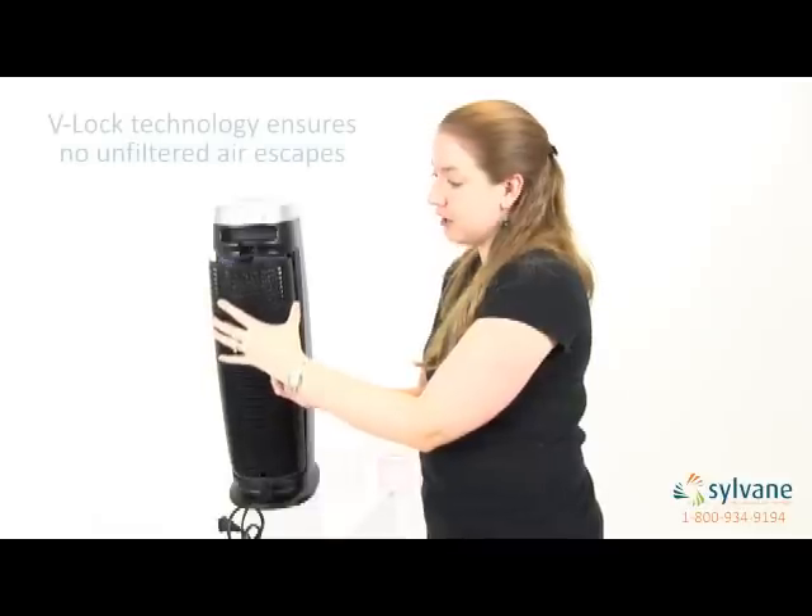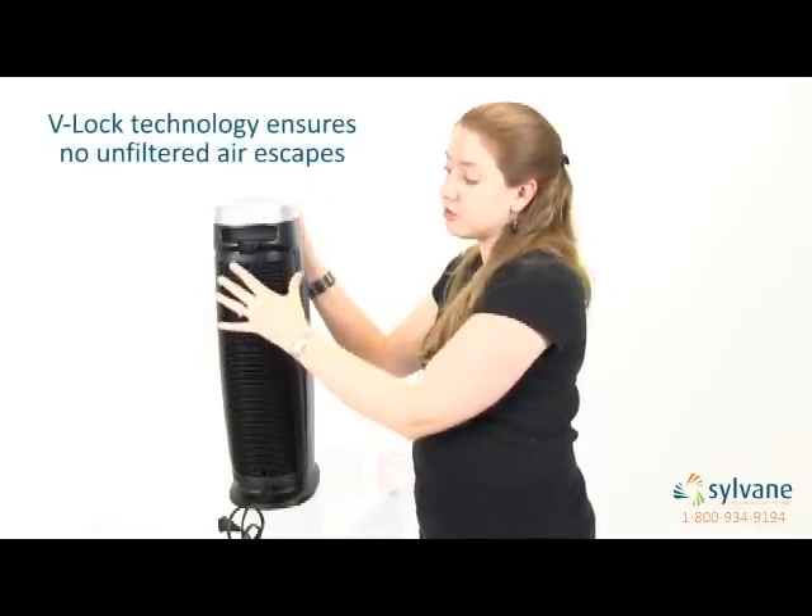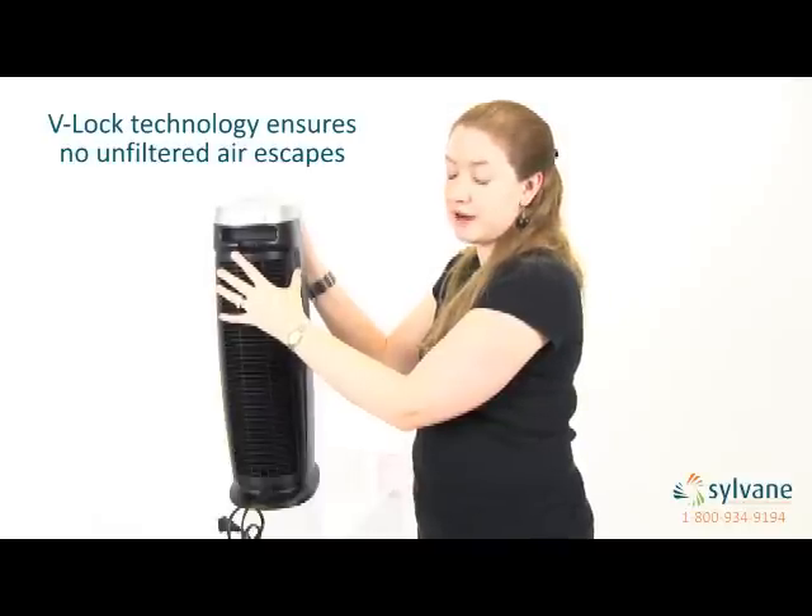Both filters are also locked into place using Aranzi's V-Lock technology, which ensures that no unfiltered air escapes into your environment.